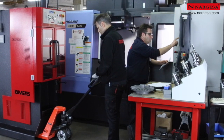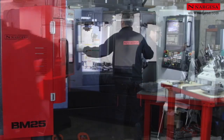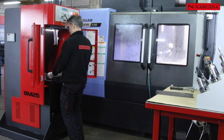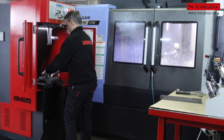L'un des principaux avantages de la nouvelle BM25 est la possibilité de la transporter facilement sur le lieu de travail. L'opérateur qui utilise le tour ou le centre de mécanisation peut profiter du temps de fonctionnement de la machine pour réaliser les brochages nécessaires.